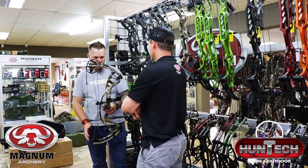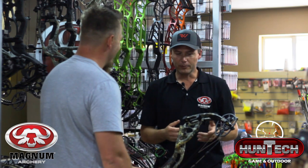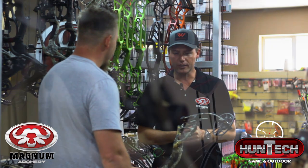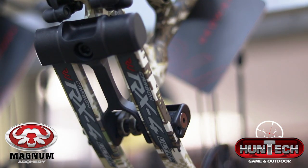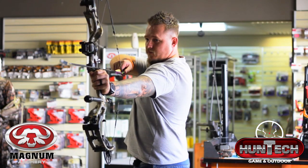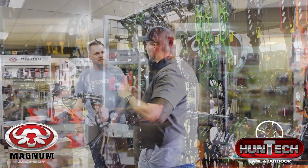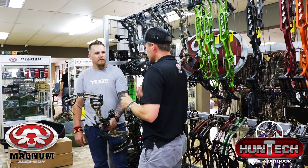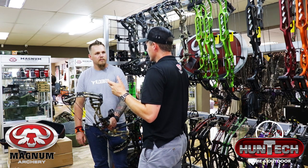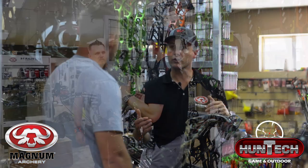What else did Hoyt change on this new RX4? Johan, you are a few generations behind on the carbon models. I'm glad you had the opportunity to come and shoot the new carbon bows. This being the RX4 Ultra — you're shooting a 30-inch plus draw length. The RX4 Ultra is definitely built for someone with a slightly longer draw length. It's a really nice stable platform for the longer draw archers.